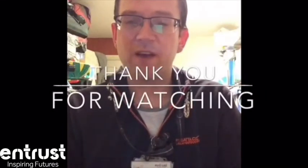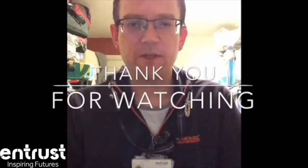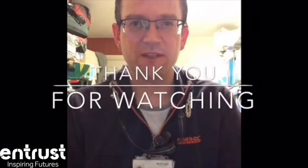Thank you very much for watching, I hope you found that very useful. My name is Mr. Foxall from Entrust Music Services. Goodbye.